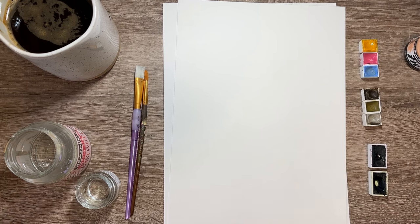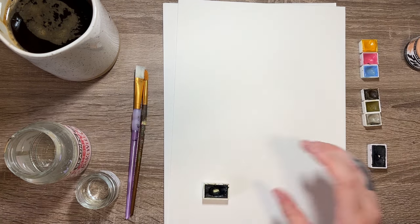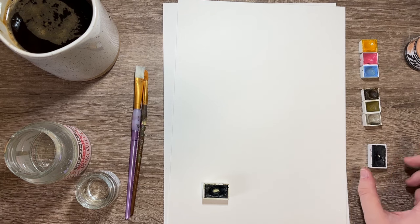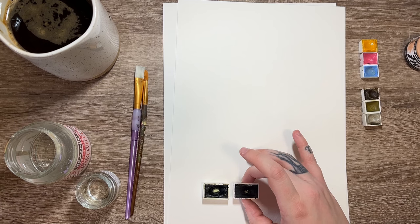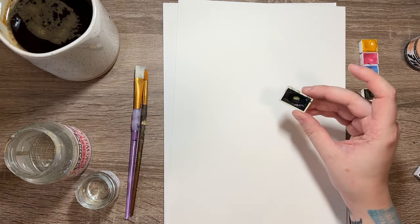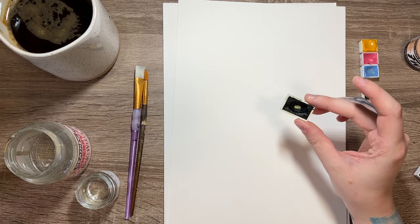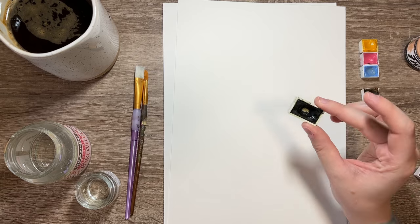I'm going to start with the watercolours. These are the two I'm going to be swatching first — they are Roman Schmoll watercolours, and these have been my most used almost neutral colours. They're full pans, so you get a lot for your money, and they are relatively inexpensive. The first shade I'll be swatching is the Aquarius Green — I believe it's a chromium oxide type green. Nice depth to it and gorgeous granulation.